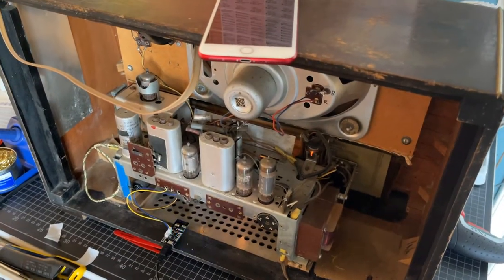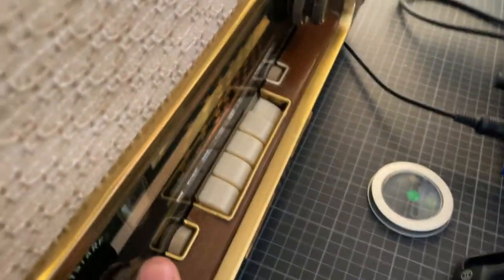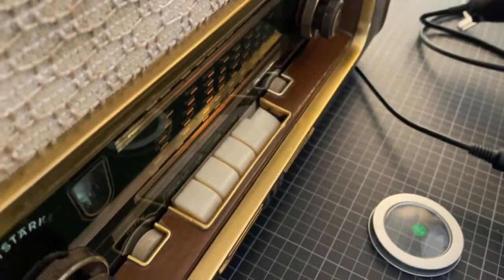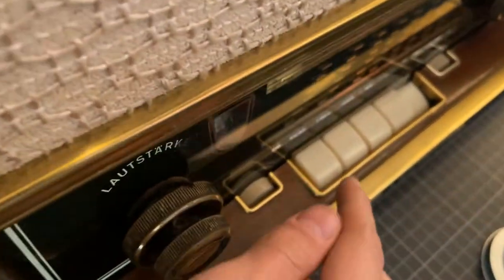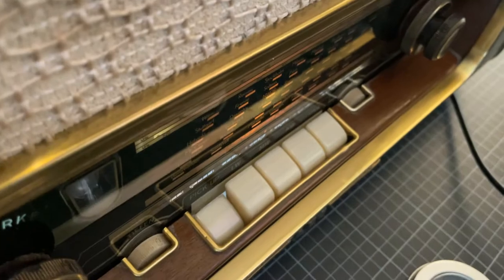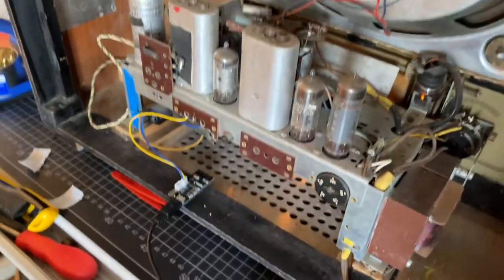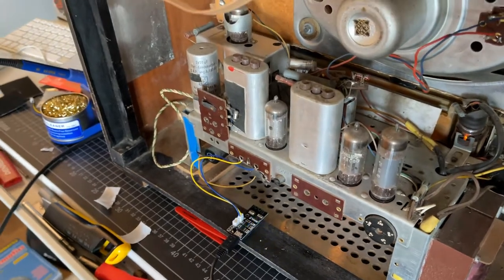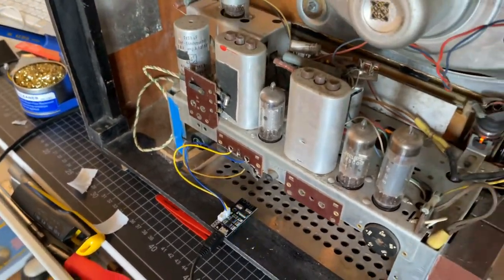One thing to note about this radio is that there are a few modes on the front. Right now it's in radio mode, and if I want to go into the turntable mode to use those connections I have to press the button to initialize it. That turns off the radio function and now it should work with the Bluetooth modulator, which is actually quite nice because that means I won't have to worry about incoming sound from a radio transmission. So let's see if it works.